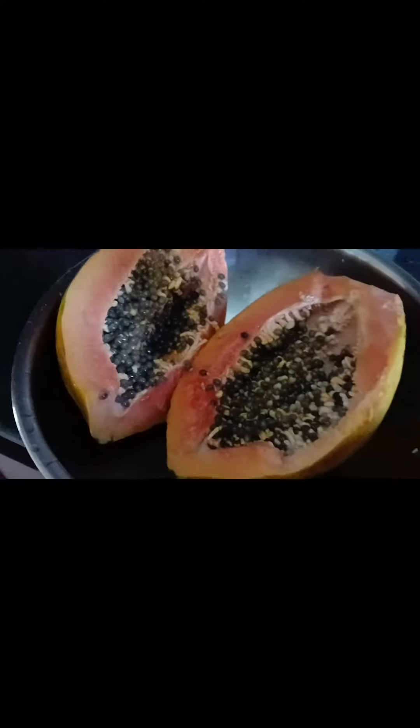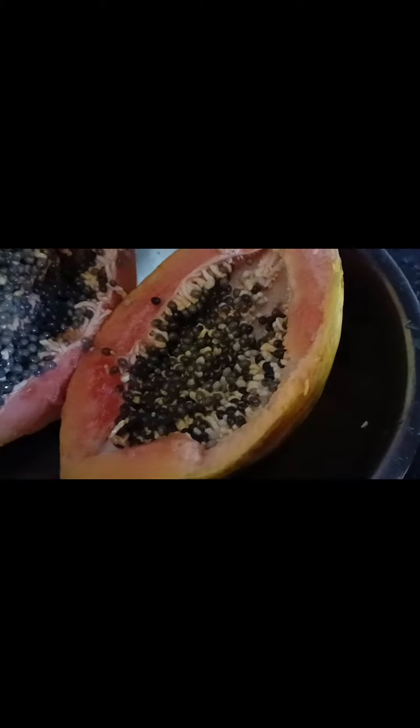Preparing papaya seeds for planting in 4 steps. Step 1: Take a ripe papaya then gently cut it.